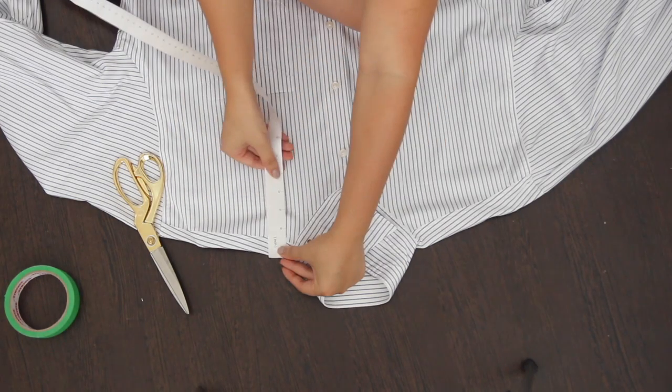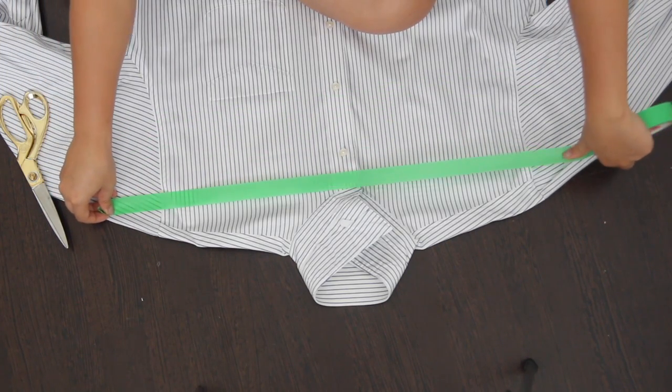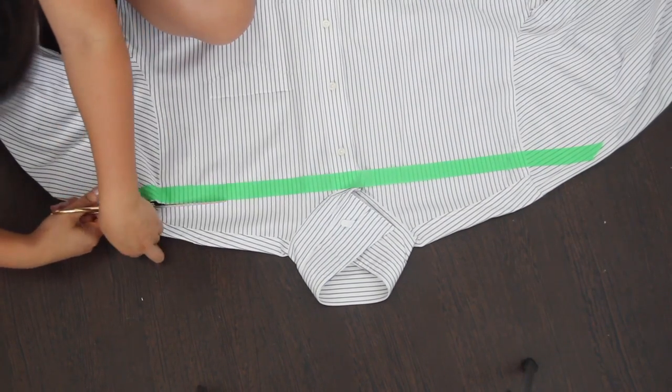You want to cut the top of the shirt off just right below the collar, or about three inches down from the top of the shirt. You can mark a straight line with chalk or pin it with some pins. I'm just going to use some tape to make sure that my line is nice and straight.